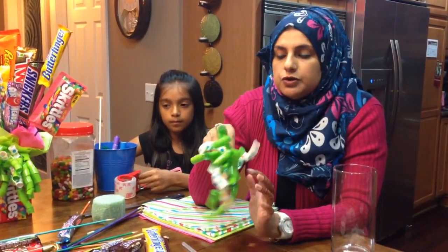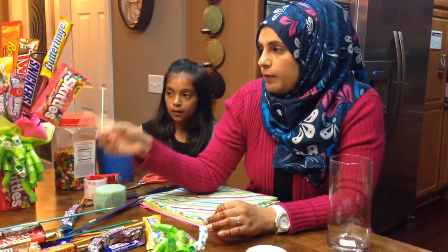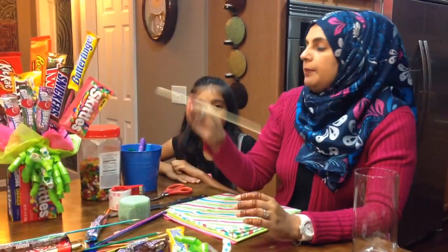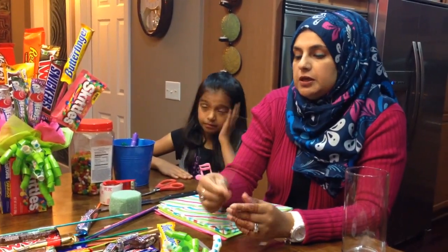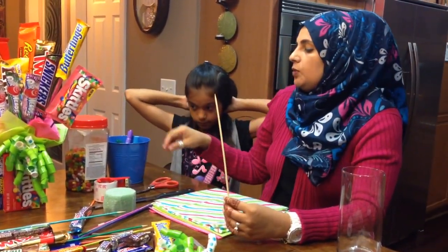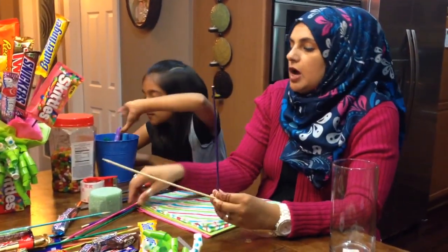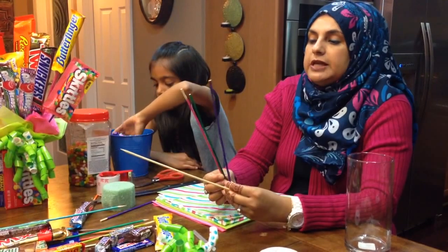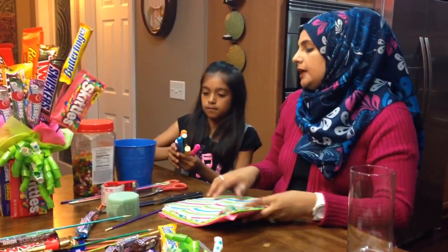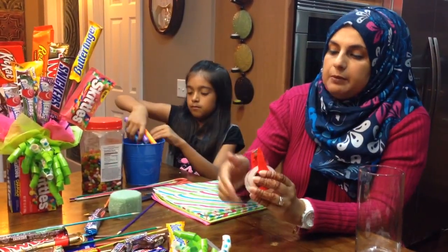I used one bow for this one and the other one for my other bouquet. I also bought some skewers that we use for the barbecue grill, and what Sumaya did was she went ahead and colored all of them with different colors, so they actually look really, really nice. And you're also going to need mailer's tape.